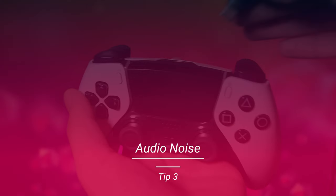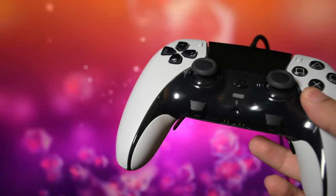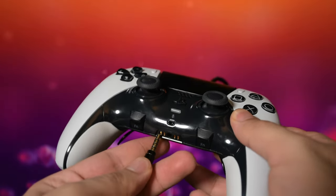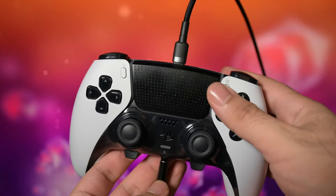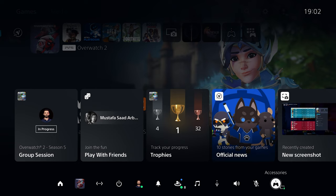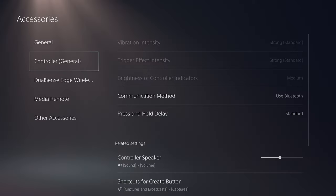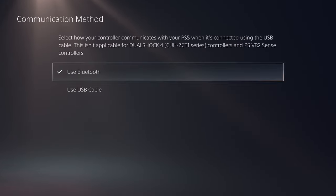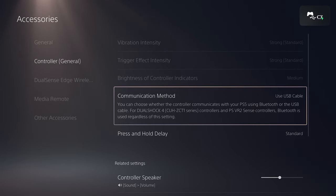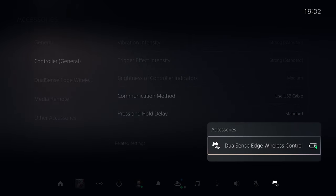There is more audio noise when you use the controller with a USB cable to the console and using the AUX port for audio. However, considering that the controller has an overall lower input lag with USB, it's worth it in my opinion. To ensure your controller is using USB connection, check this icon in the accessories section. If you don't see it, go to the controller settings, select the general section and change communication method to use the USB cable. The controller's battery life is usually so low and it usually drains in less than 5 hours for me, so using a USB cable is fine.